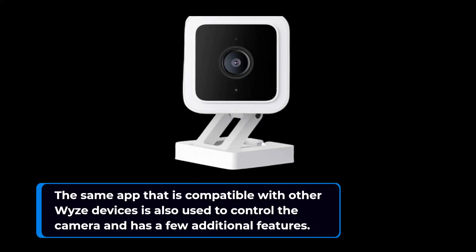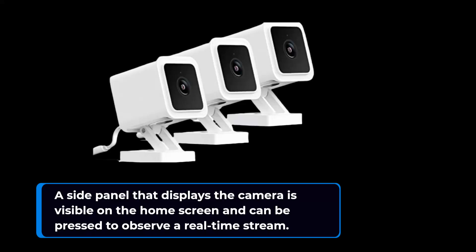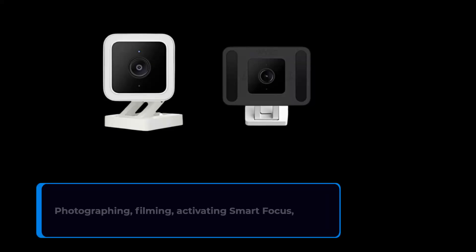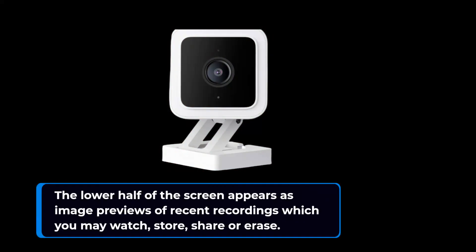The same app compatible with other Wyze devices is used to control the camera and offers a few additional features, such as recent events, customizable detection zones, and smart focus, which shows any movement within the frame with an enlarged window over the main window. A side panel displaying the camera is visible on the home screen and can be pressed to observe a real-time stream. Underneath the video panel are multiple buttons that grant access to local video records, photographing, filming, activating smart focus, triggering the siren, browsing your photo collection, and viewing time-lapse video. Furthermore, there is a button for switching the camera on and off.